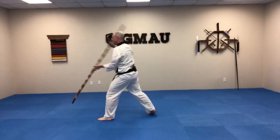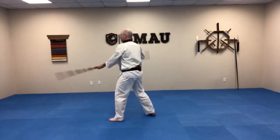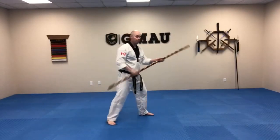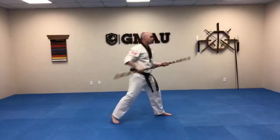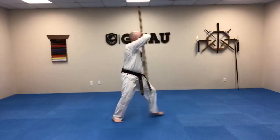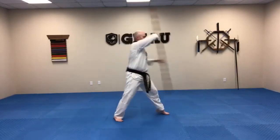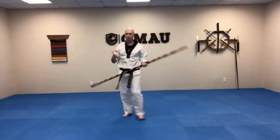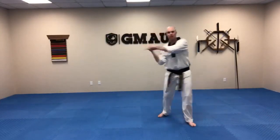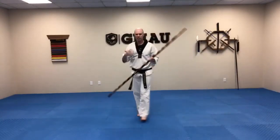I'm keeping that bow nice and vertical when it's coming across. Try to visualize when your imaginary target is coming in — it really helps when training. If I was doing a push block, someone would be coming at me with some kind of horizontal attack. When I'm doing that push block, I'm imagining that I'm stepping into that, meeting it with a lot of force.